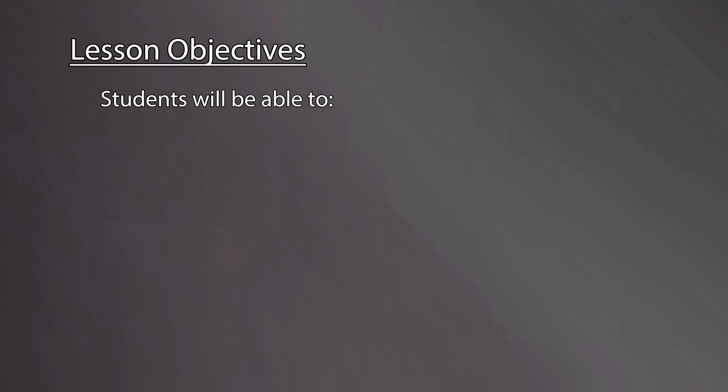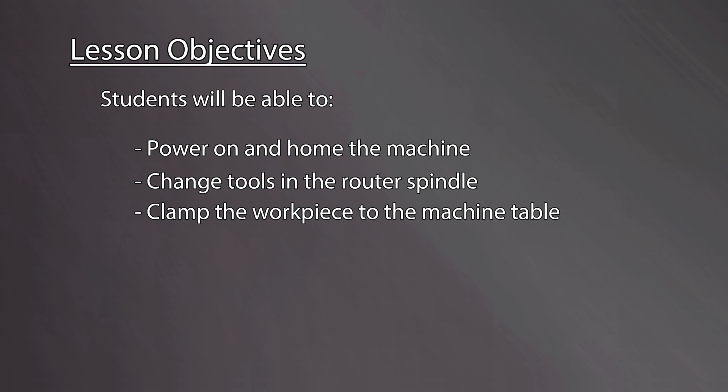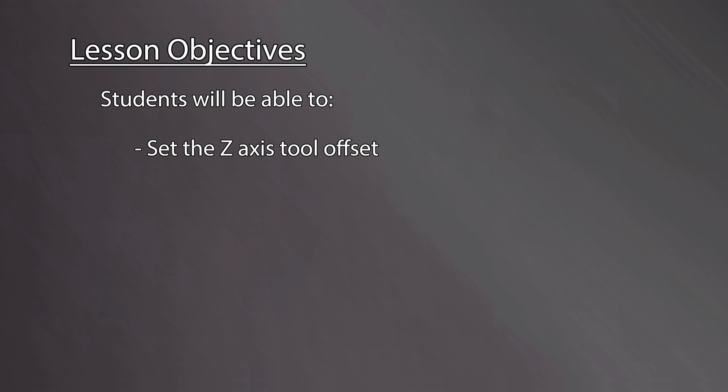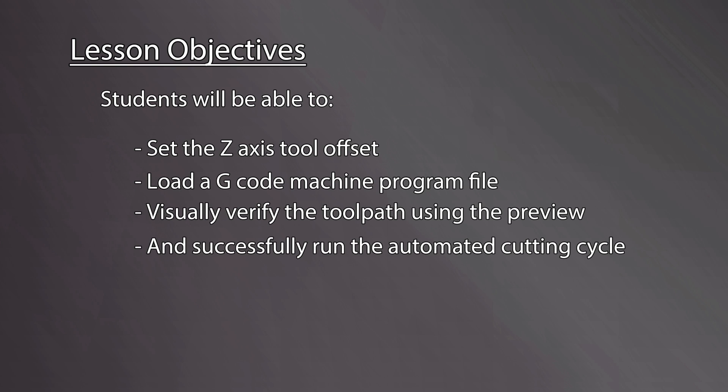Let's review the lesson objectives. By the end of this video, students will be able to: power on and home the machine; change tools in the router spindle; clamp the workpiece to the machine table; verify the toolpath will not interfere with clamps; set the XY work offset; set the Z-axis tool offset; load a G-Code machine program file; visually verify the toolpath using the preview function; and successfully run the automated cutting cycle.